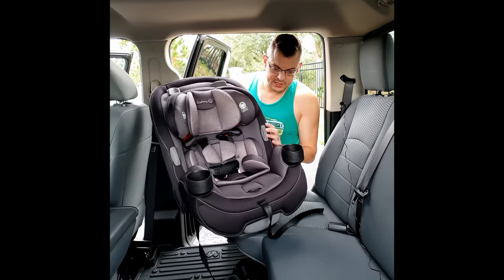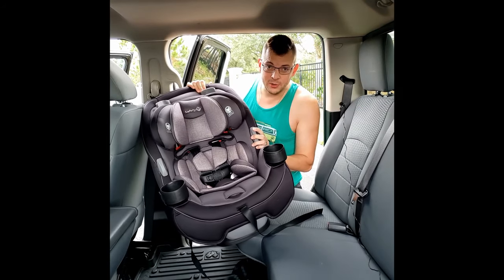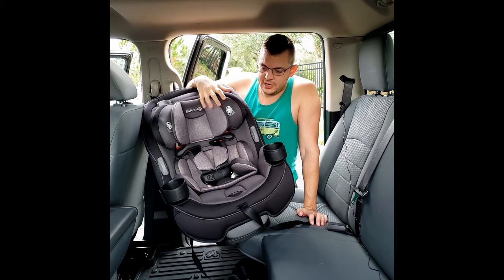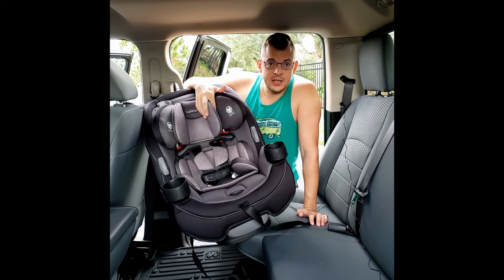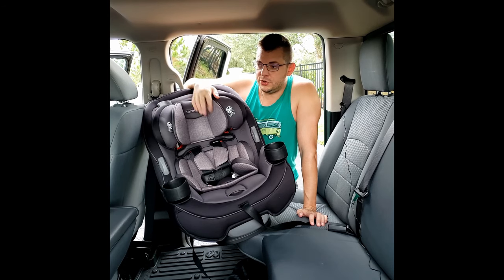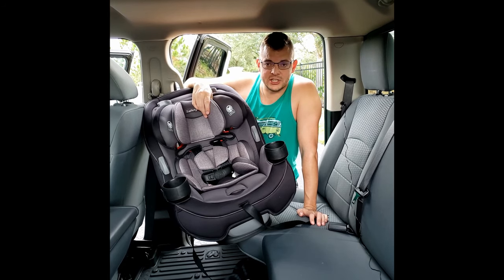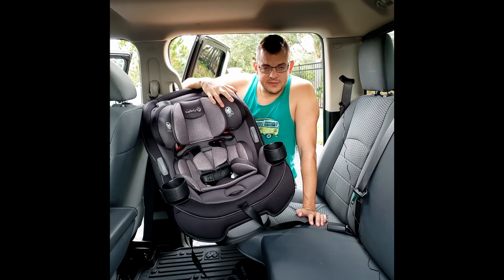First, before you do anything, you want to read your instruction manual — that will give you all the information you need on how to use this safely. You're also going to want to use that along with your actual vehicle's manual so you know if this seat fits the specifications of your car.